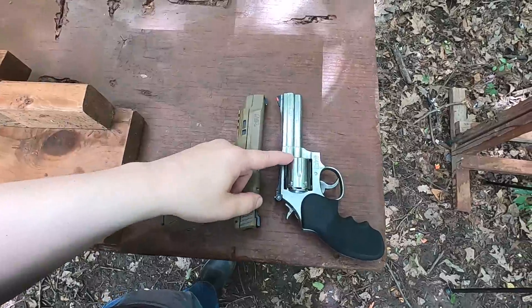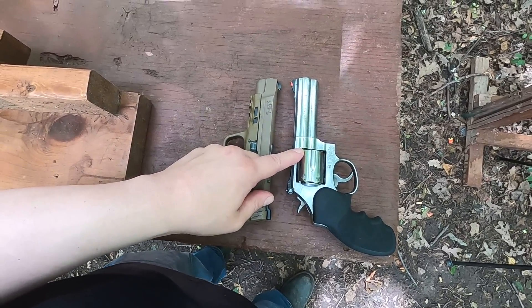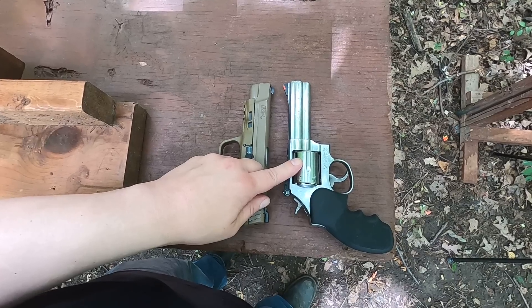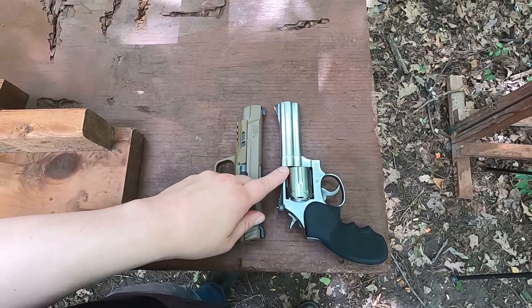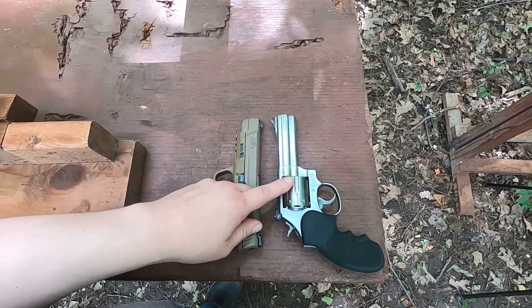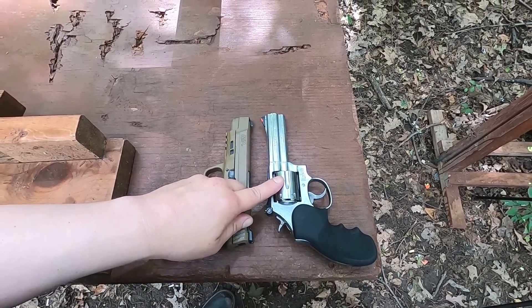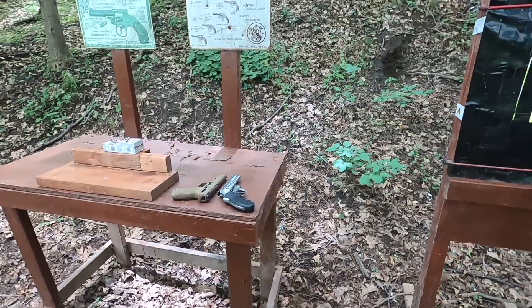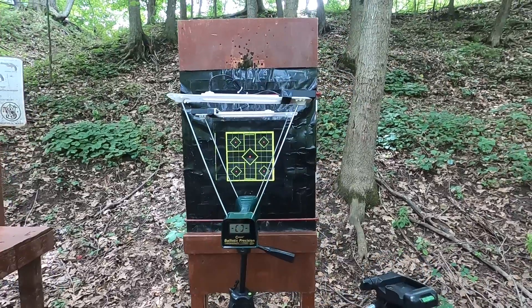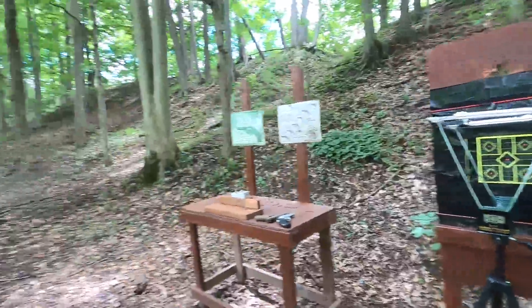So many people say you lose all your muzzle power and energy out the cylinder gap, but the truth is on average you're losing about 50 feet per second per thousand feet per second with 125 grain bullets — that's only five percent, sometimes one or two percent in some studies. We're going to see how 357 Mag compares to 357 Sig through the chronograph for velocity, and then do my ballistic test.